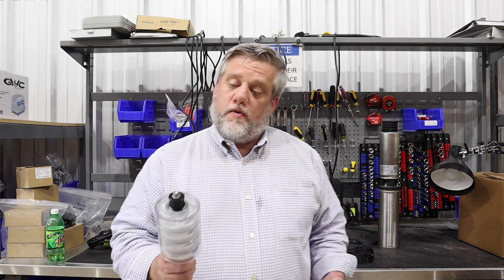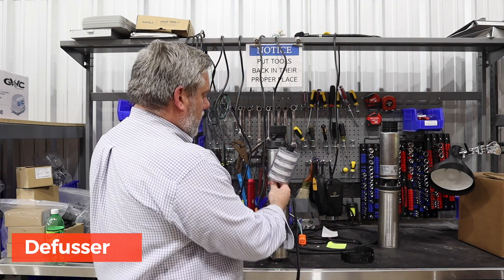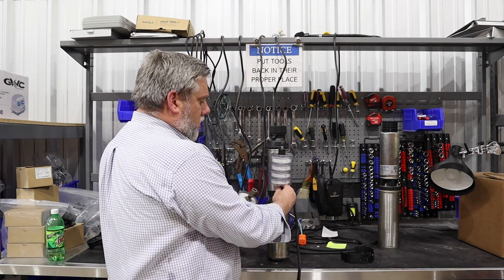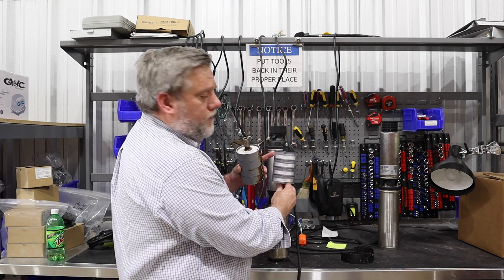Today we're going to show you a clean set of what they call diffusers. These are in the top end of the pump, and they sit in here and then the motor spins around and the water goes through each individual stage here.